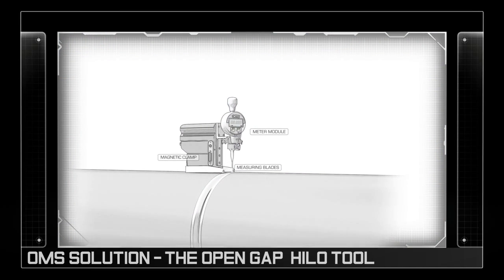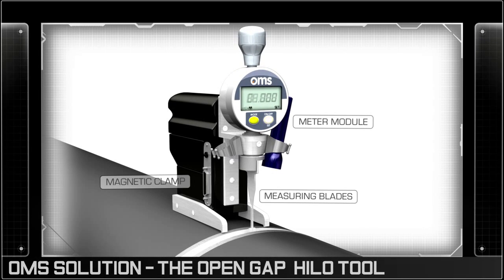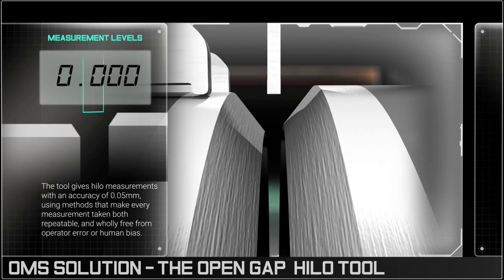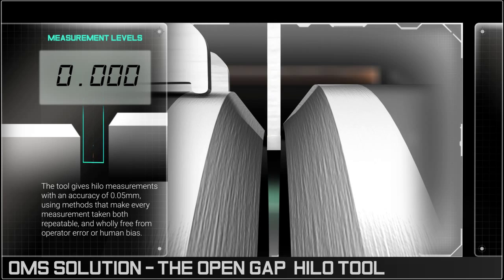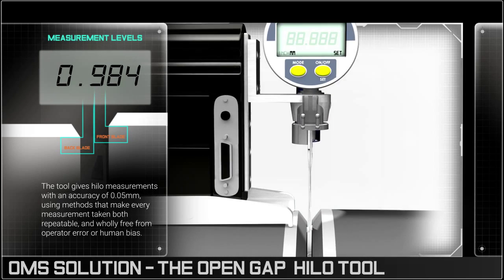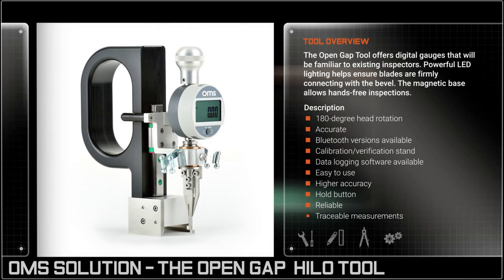The OMS tool is inserted into the open gap and the twin blades rotated until they hook under the interior pipe lips. The difference in height is recorded, providing a HILO measurement accurate to 1.5mm, quickly allowing the operator to ascertain if the HILO falls within the specified tolerance levels and so mitigating risk.